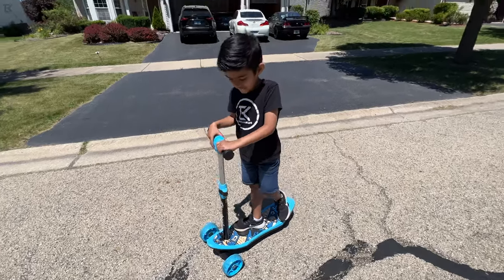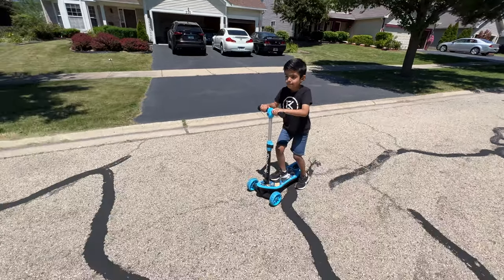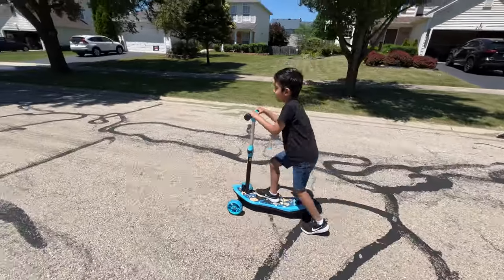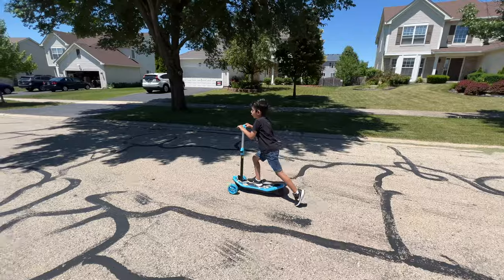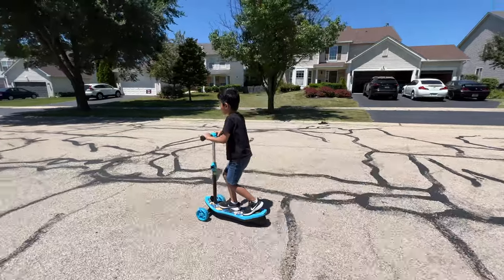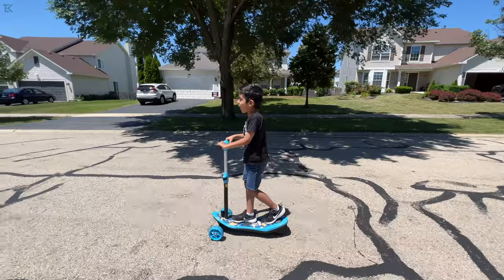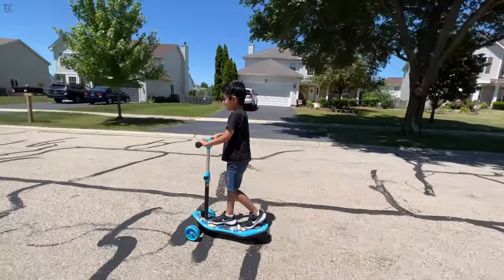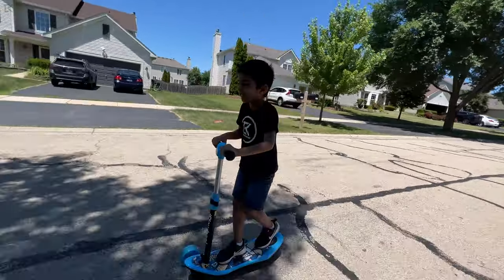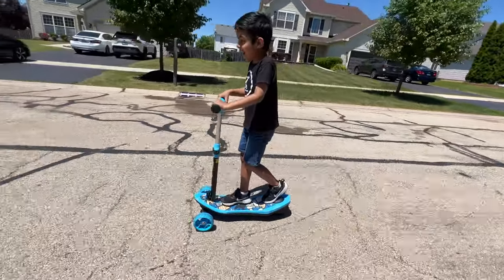So we got this scooter out. Now you excited to try it out? Yeah. Let's see what this thing is capable of doing — you gotta kickstart it first. Whoa! It's fun. It's fun. Let's go.